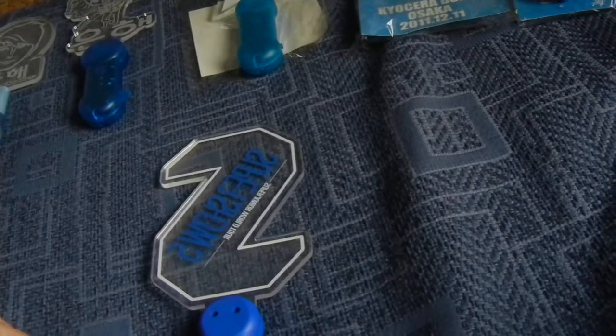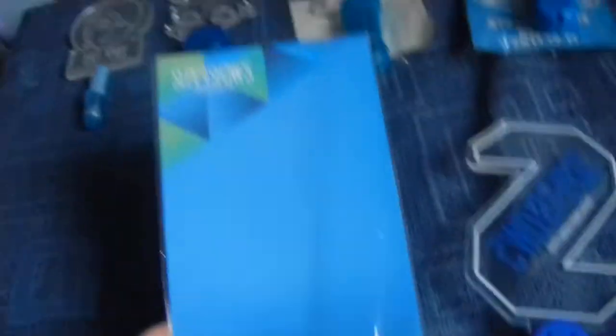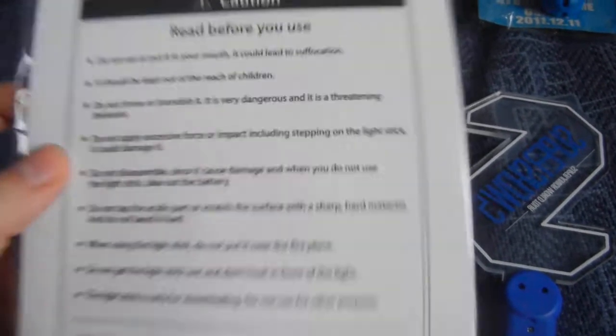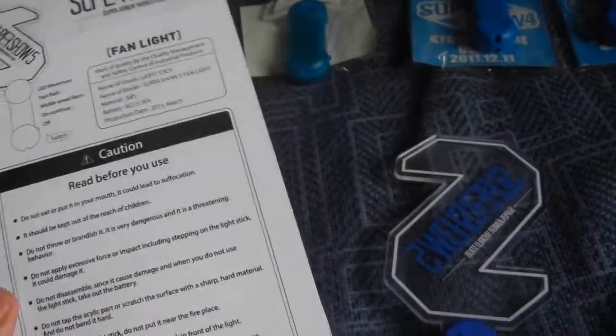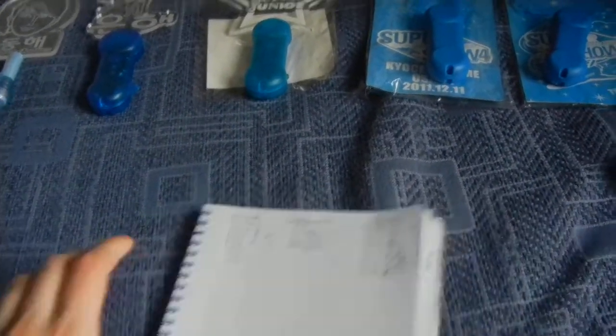The evolution of SM lightsticks! I only have six lightsticks so it's not a big collection — but it is a collection I think, because a lot of people aren't collecting them. But now that I collect them, it might be a beautiful thing to start. It happened with clear files too. I made this small list — normal ones, custom made ones, and official ones.